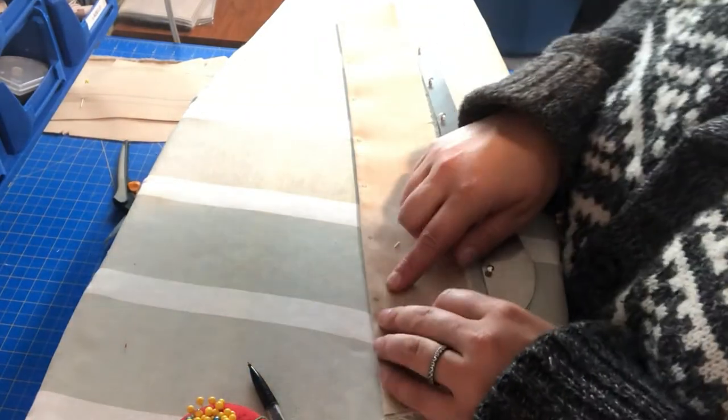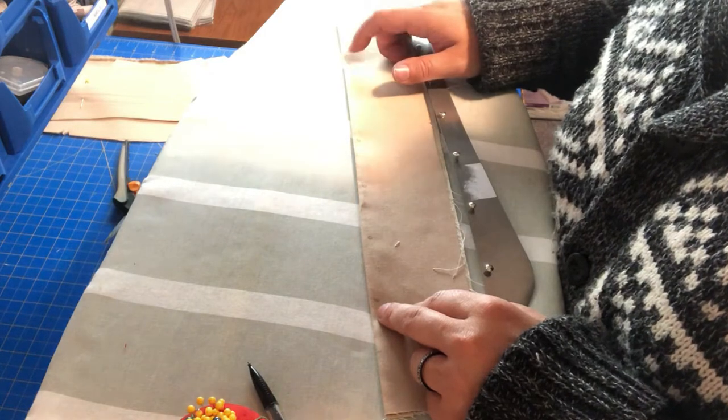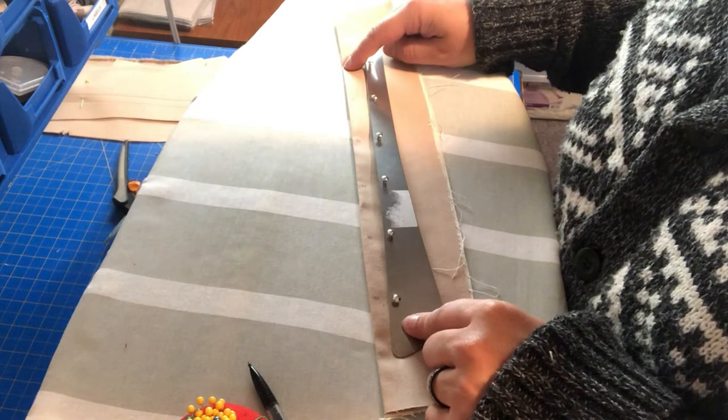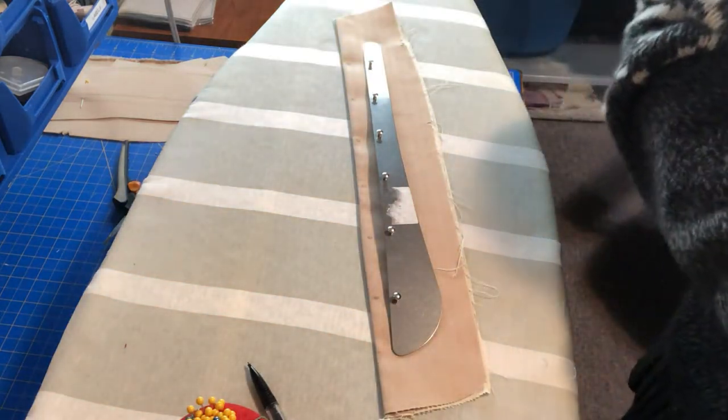So what I'm going to do is grab my awl. I'm going to mark and punch those holes out with my awl, and then I'm going to work these into here. I'm going to find my awl — I'm not sure where it is, there's so much stuff in my room. This one is a clover.